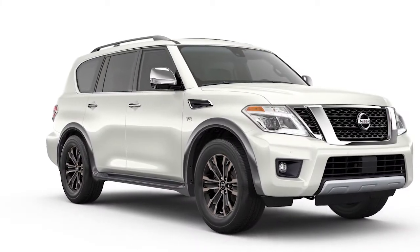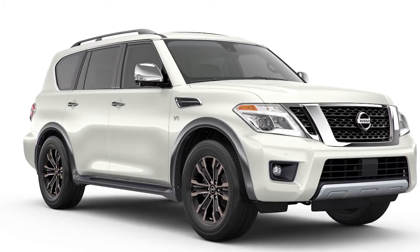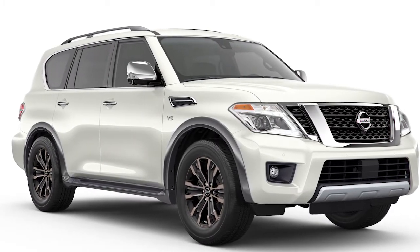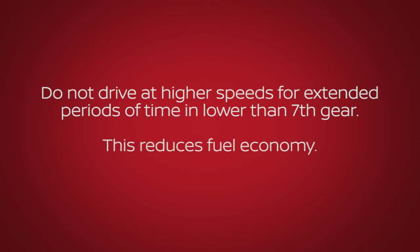First gear can be used for climbing steep hills slowly, driving slowly, or for maximum engine braking on steep downhill grades. Do not drive at higher speeds for extended periods of time in lower than seventh gear, as this reduces fuel economy.